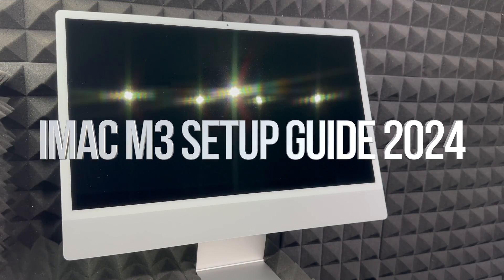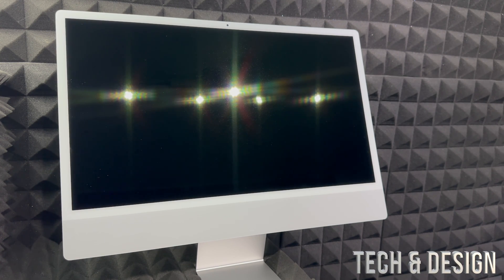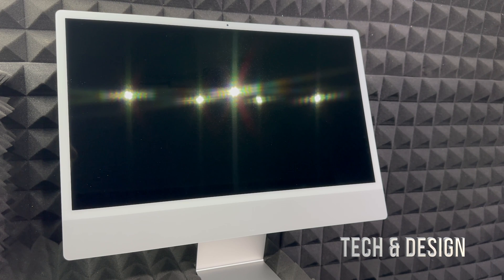Hey guys, on today's video I want to teach you how to set up your brand new iMac. This is a setup video for brand new beginners — if you've never had a Mac before, this video is for you. We're going to start from zero. I do have a separate video for those of you who had a Mac before and want to transfer things from your old iMac to your new one.